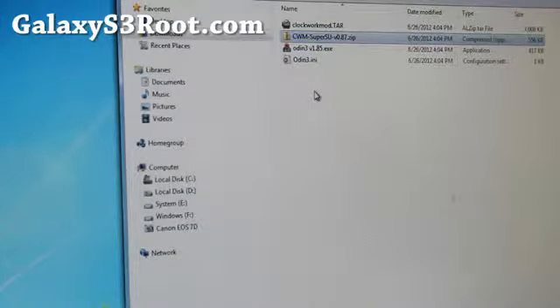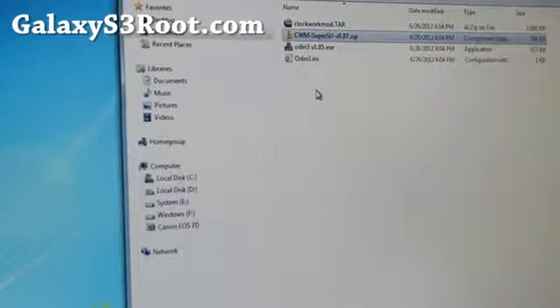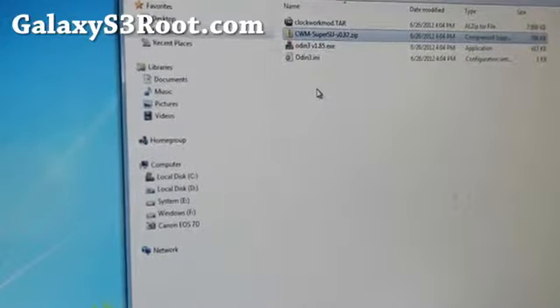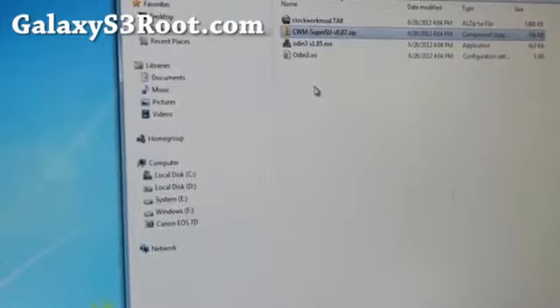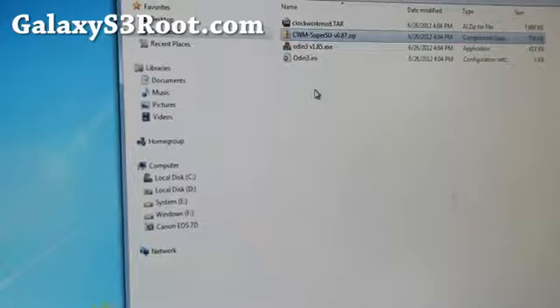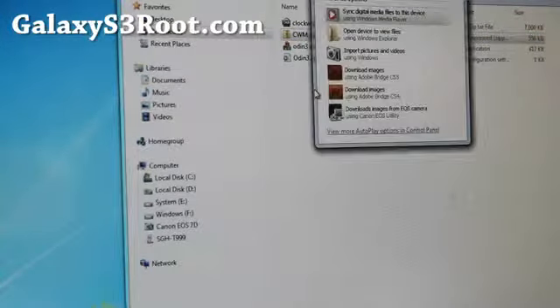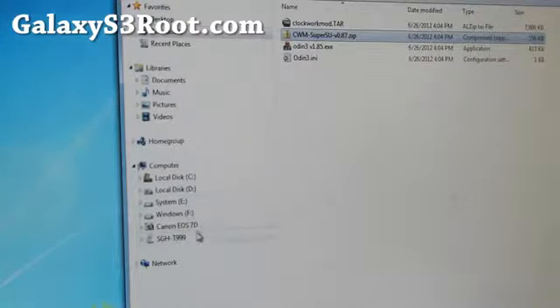A lot of people ask if you can use the latest version — you can, it doesn't really make a difference. The newer versions and older versions do the same thing: they give you superuser access. You're not going to see any speed improvements by installing the newer version, so I just left one of the older versions there.